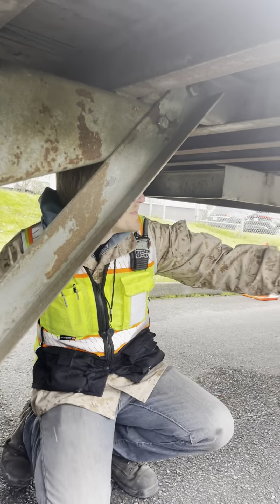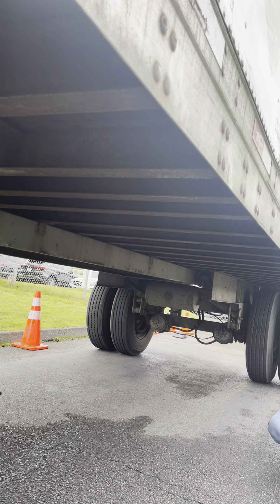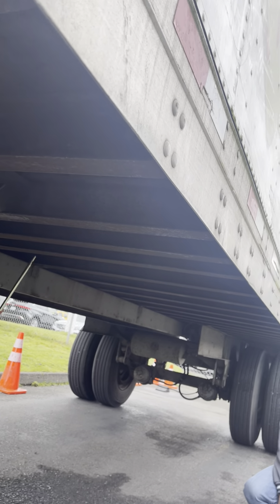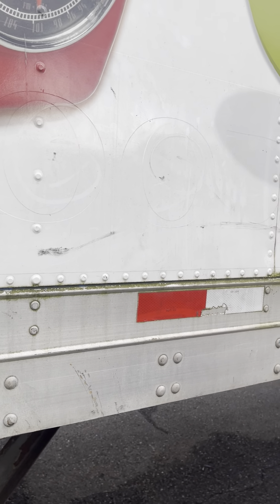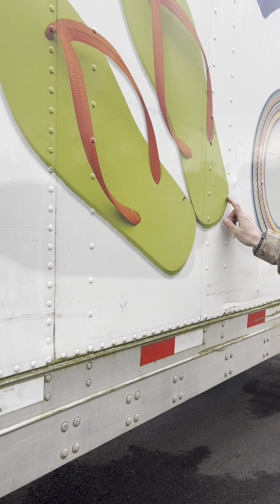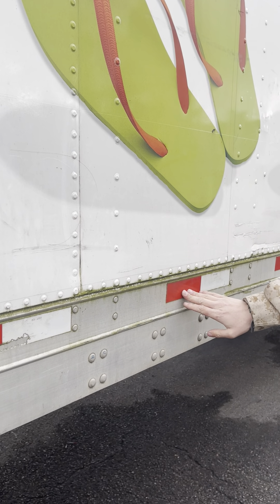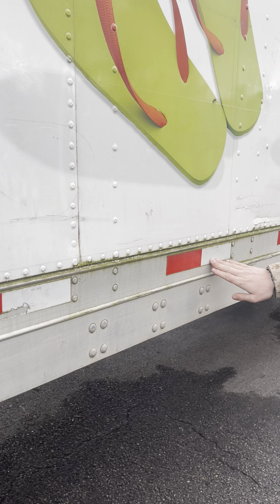The trailer frame and cross members are securely mounted. They are not bent, cracked, or damaged. There are no loose or missing parts, and there are no holes in the floor of the trailer. The side of the trailer is not cracked, broken, or damaged. There are no holes or missing rivets. The reflective tape is secure, not damaged or missing. It is clean and the proper color of red and white.